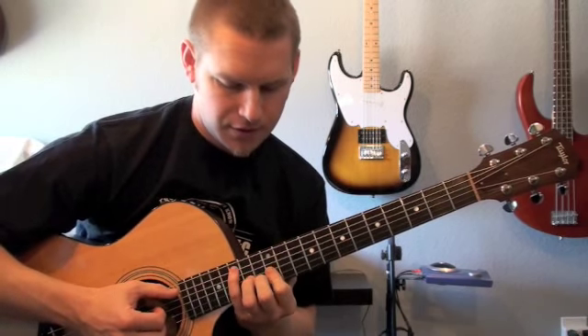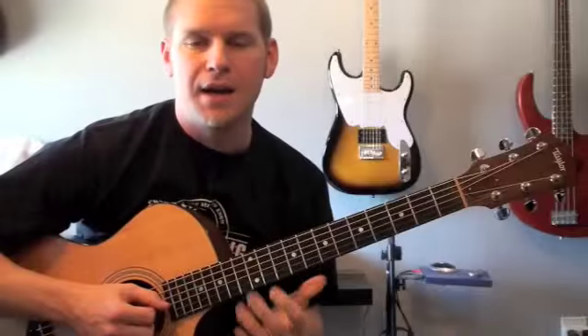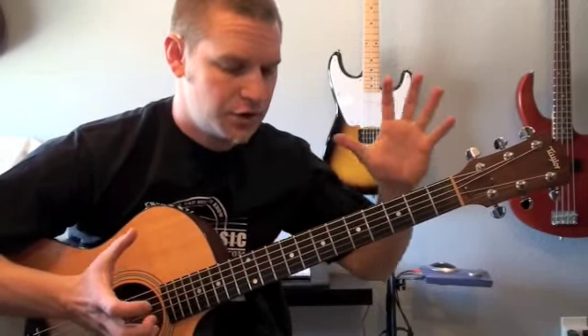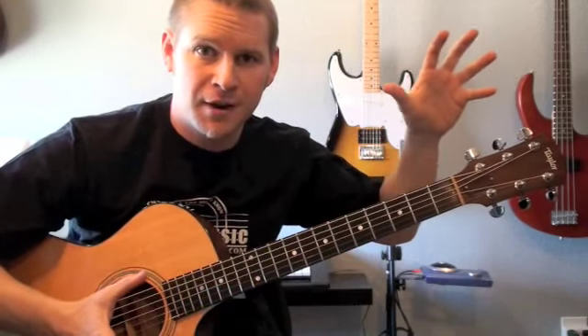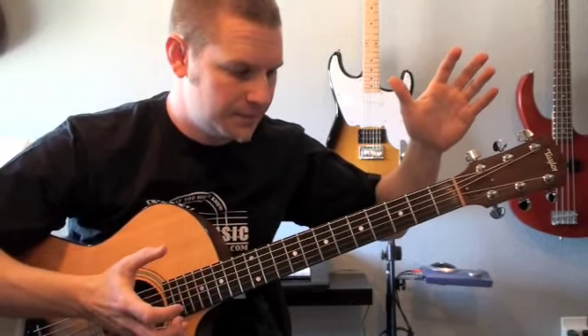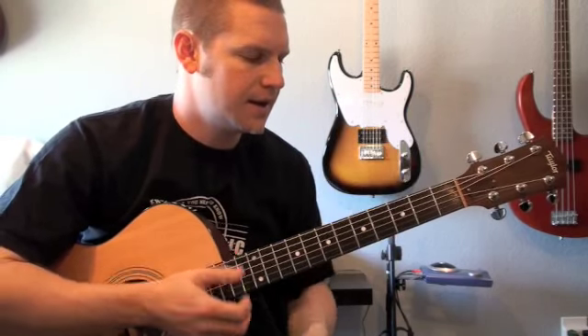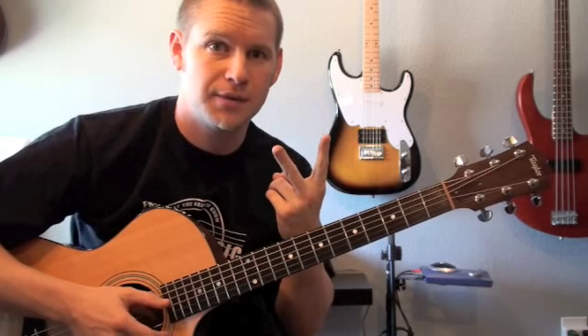It starts over up here at the 15th and 12th fret. Here's a quick little trick — this is what I use to shrink the fretboard. When I first started, this fretboard felt like it was six miles long, and then when I started using the CAGED system it started to shrink down. About four years ago I started looking at it as really only two shapes.